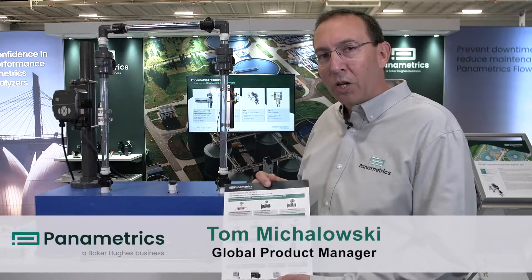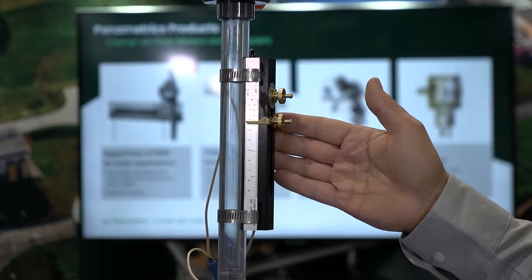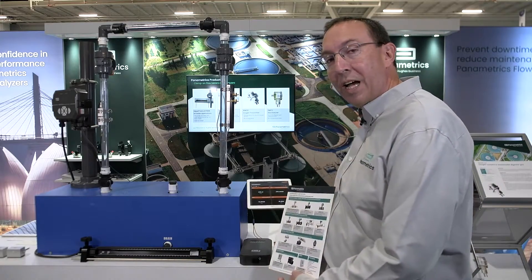Today we're here to talk about the Transport PT900, a clamp-on portable ultrasonic flow meter. I can see here you have the transducers, you have the tablet for programming, and you have the transmitter as well.